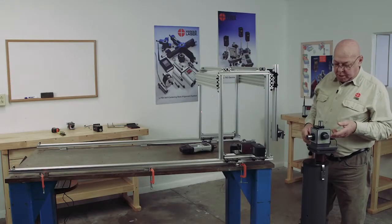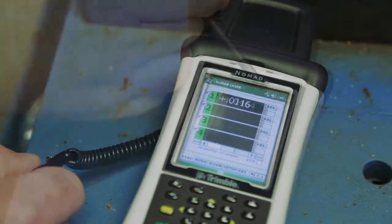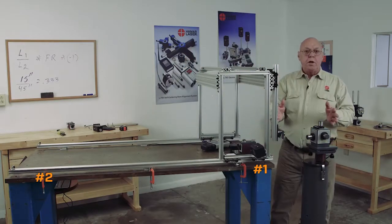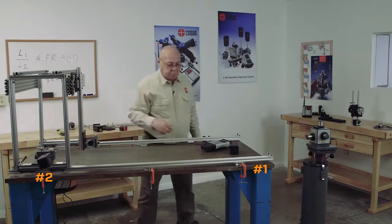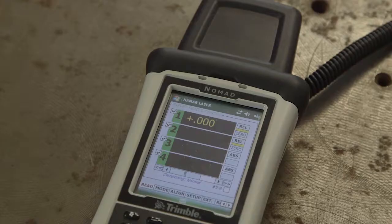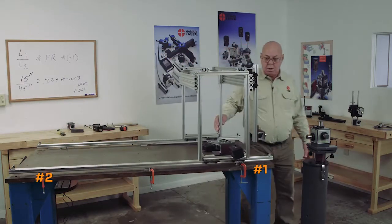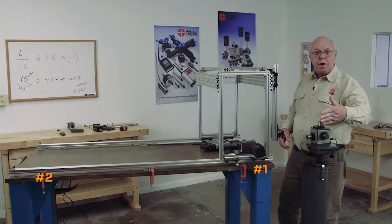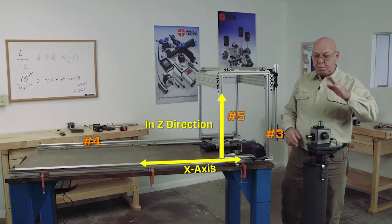So now I'm going to turn the laser on and start the program. I'm going to make target number one zero on this point, and then take my measurements. I'm zero on the near point, I have my multiplier. I'm going to move this to the far point — far point, I'm minus 66. Bring it back to the near point: plus 1,000. So now I'm bucked in to the x-axis in this direction. Now I want to set up a target and buck into the x-axis this way using the pitch adjustment, so I'll be bucked in both ways.